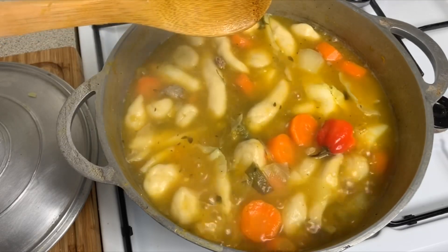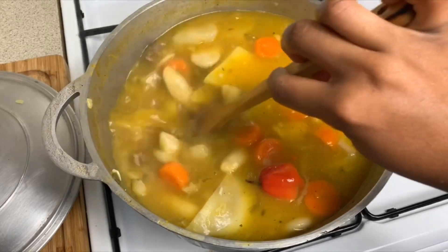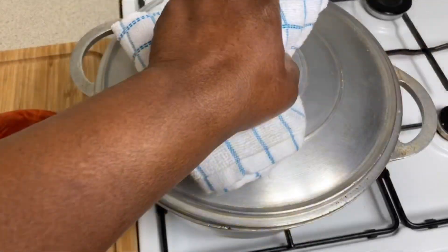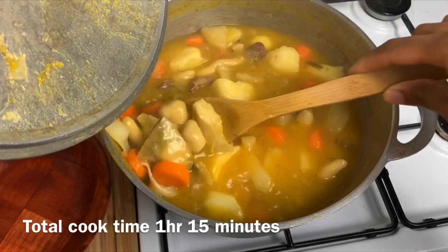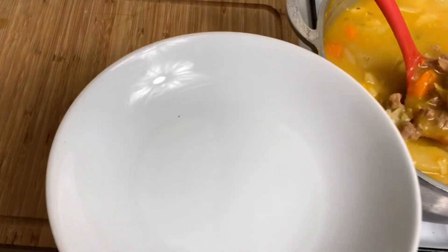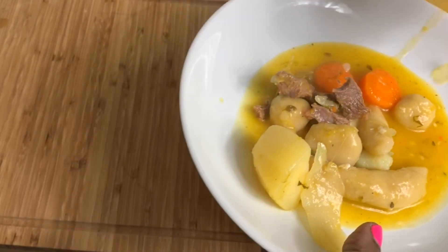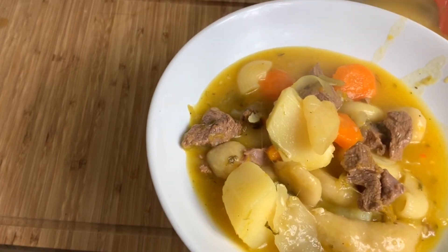Give this video a thumbs up if you think it's delicious. Now that the soup is ready — do you see how it is? I hope you enjoyed this recipe. Thanks for watching. Bye-bye!